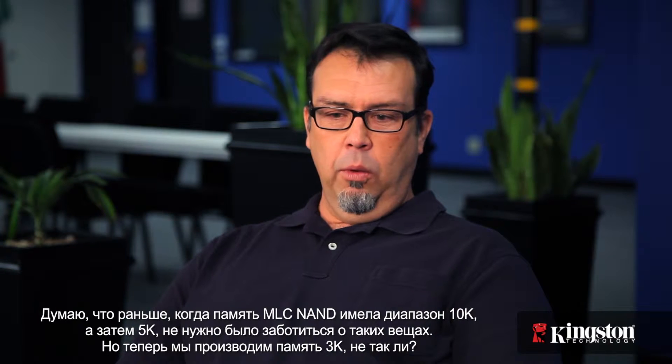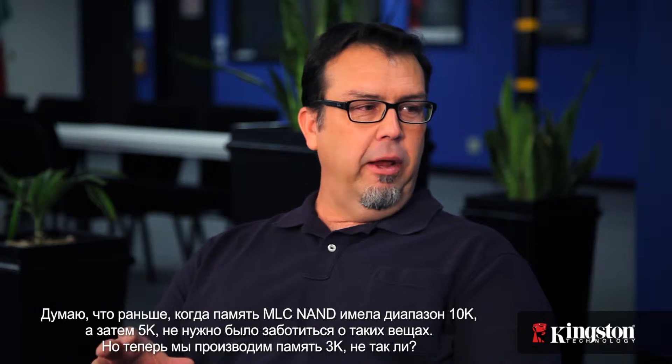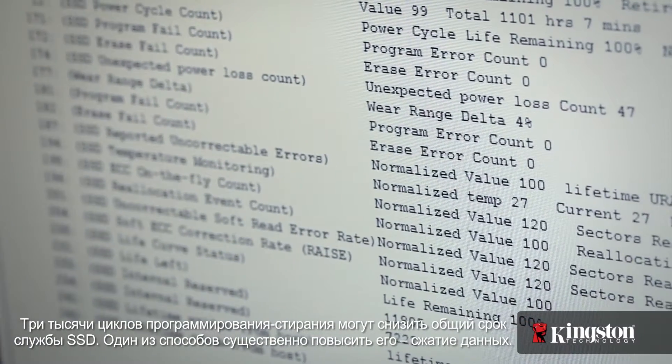Early on, when MLC NAND was in its 10K and then 5K range, you didn't have to worry about things like that. But we're down to 3K product now — 3,000 programming array cycles — and that is going to shorten the total life of the SSD. One of the ways to lengthen it is to compress that data.